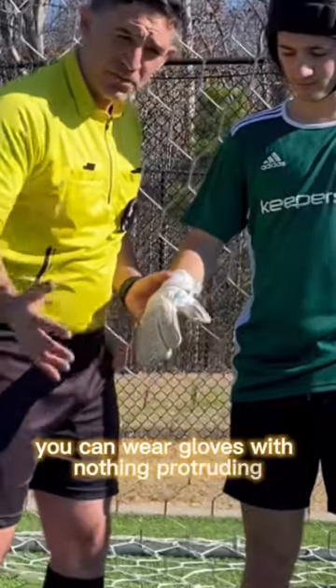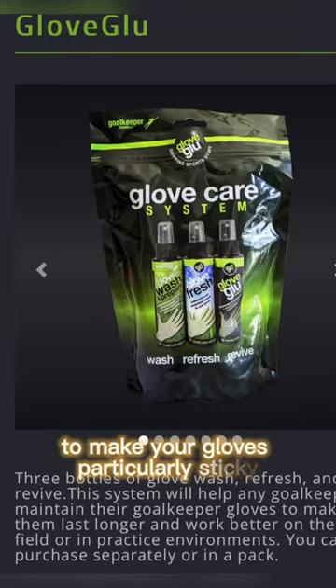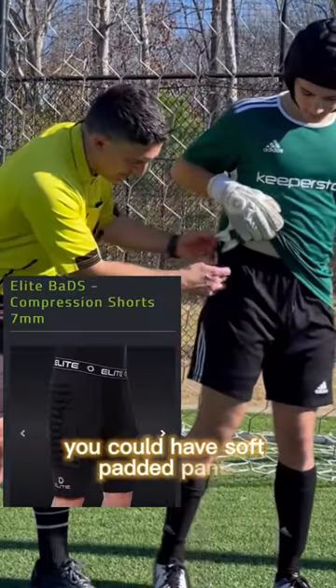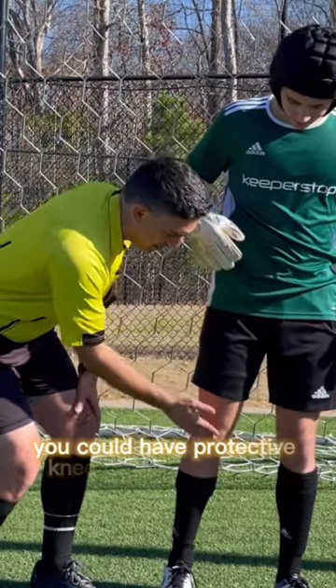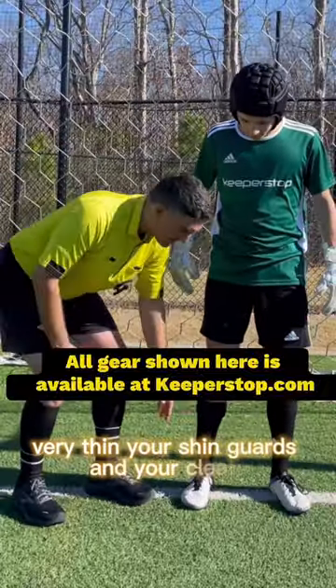You can wear gloves with nothing protruding or extending out from the fingers. Glove glue or other sprays to make your gloves particularly sticky are perfectly legal in the laws of the game. You could have soft padded pants and protective knee pads that are very, very thin. Your shin guards and your cleats.